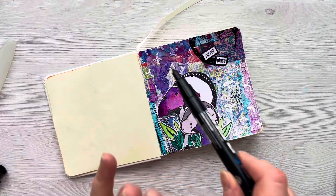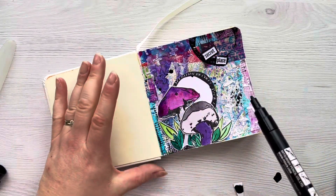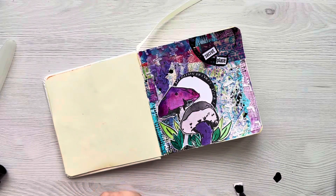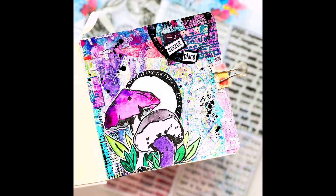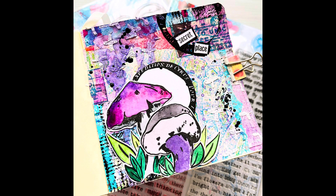I'm just going to go around the edge of that with a black Posca pen and then add a few black splatters just to finish off the page. Once I've done that I'm going to add some close-up photos so you can see the completed journal page. It's a really quick and easy page — I really hope that you've enjoyed watching this process. Let me know in the comments below if you enjoyed this kind of video, if you art journal and what you like to use. I'll see you in the next video, thank you so much for joining me, take care.